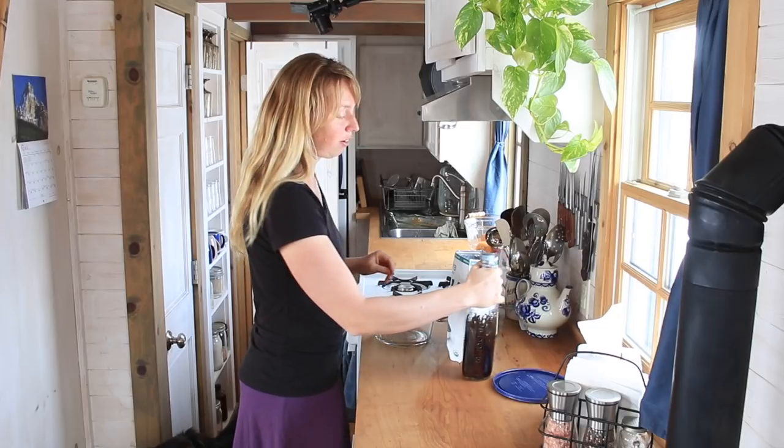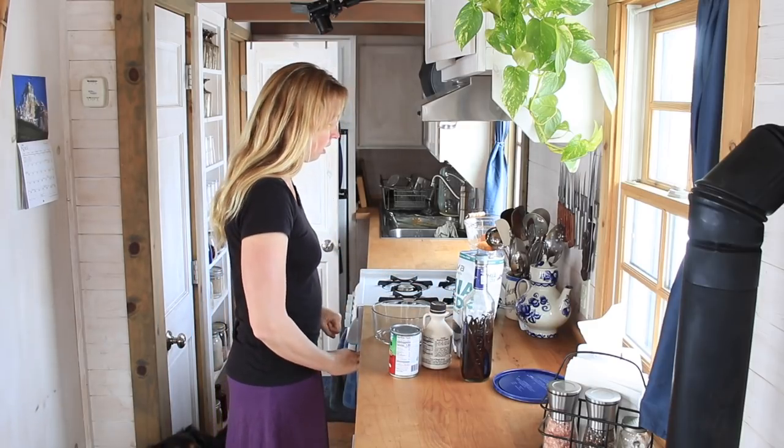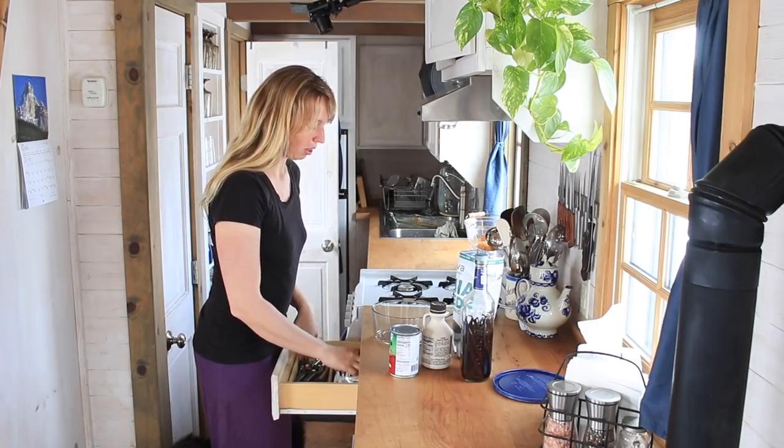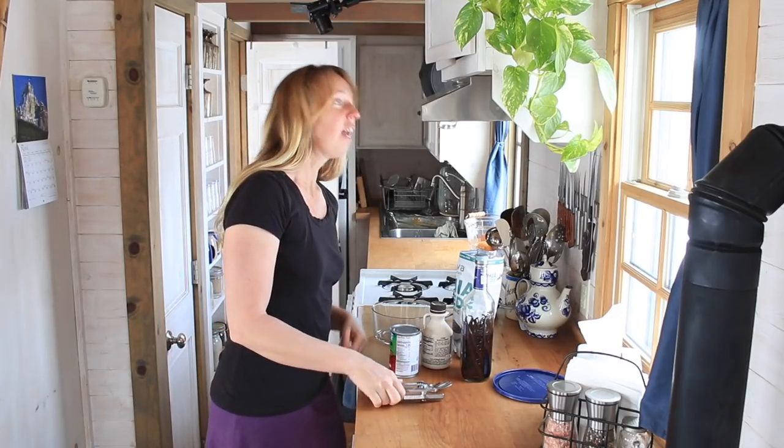This is, however, a very, very simple recipe. I've got four ingredients here. This is really quick. It's going to take me longer to set my cameras up than it would have to just make this.